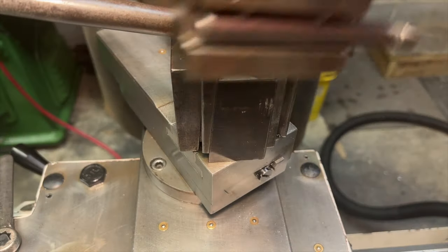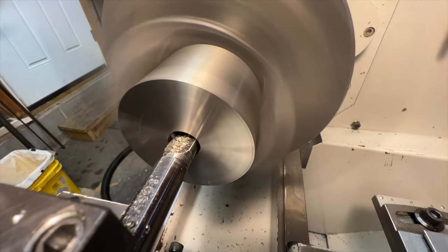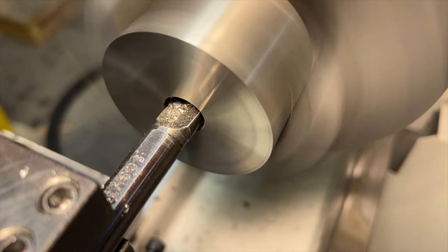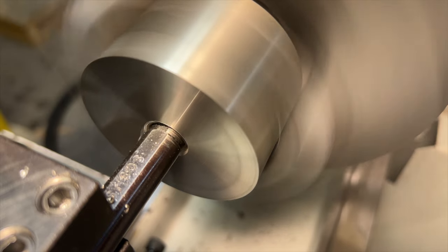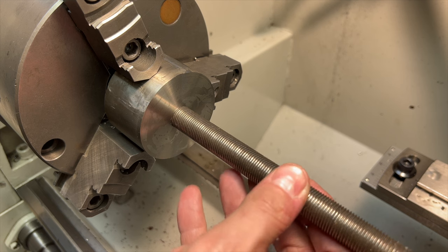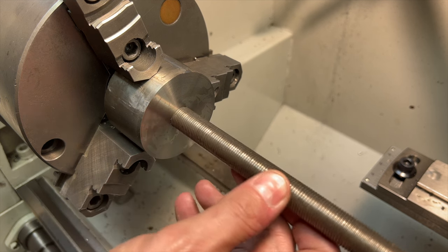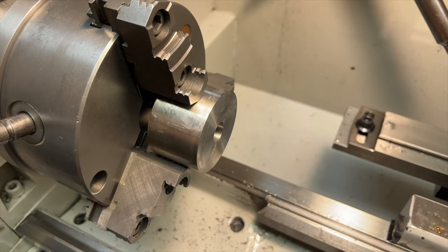Next, this hole needs to be opened up to 5/8". The reason we didn't just start with a 5/8" drill is because this hole is going to be used for an arbor and the fit needs to be a little bit closer than what a drill would give us. The piece of 5/8" all-thread that we're going to be using for the arbor is slightly undersized — maybe two or three thou — so by drilling right to 5/8" it's going to give us a nice close sliding fit. Now we're just going to flip the part around in the chuck.